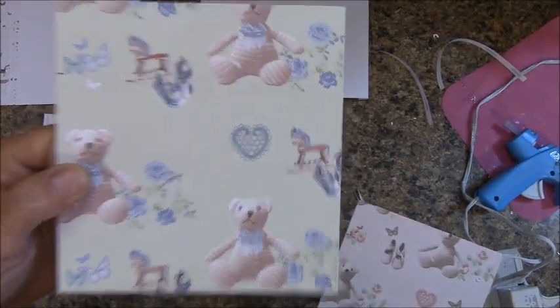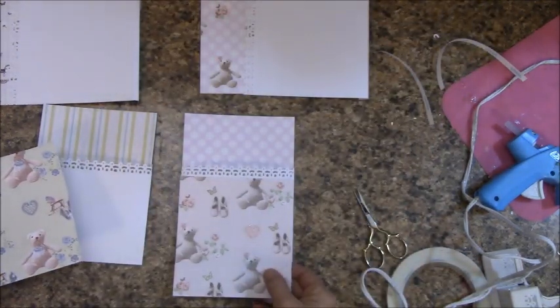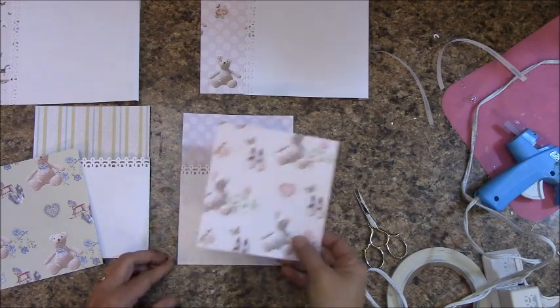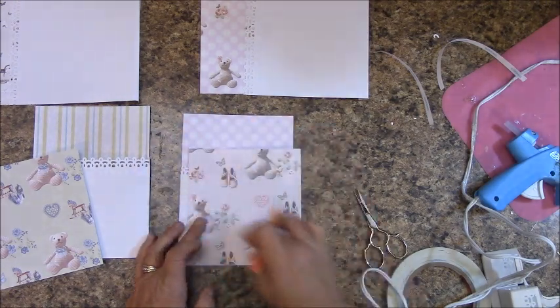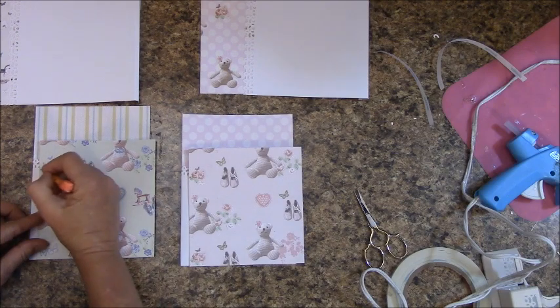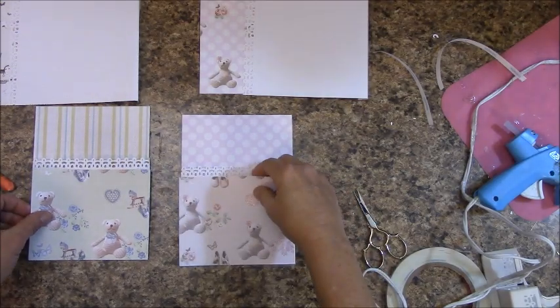In your reserves for the It's a Boy you'll find this piece — if you notice, it will fit from side to side. In the It's a Girl you'll find the pink one, and it fits from side to side. We're going to measure to fit — I'm going to bring mine up and make a mark to cut off this part so I can get most of the bears in there. I'll do the same with the It's a Girl, make a mark, trim, then apply glue and glue those down.